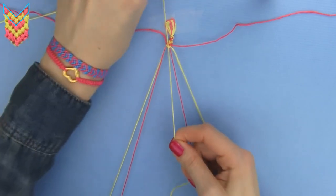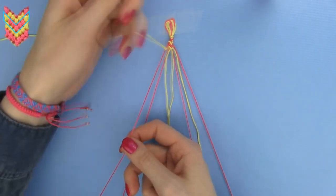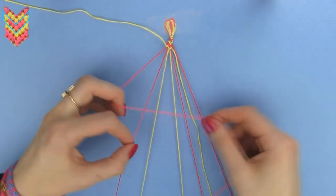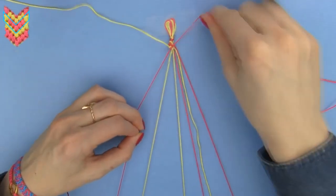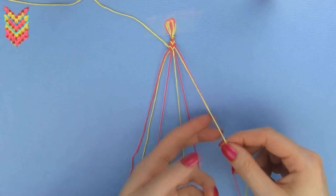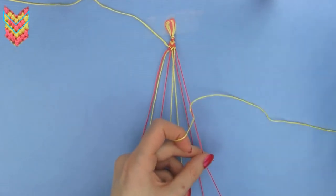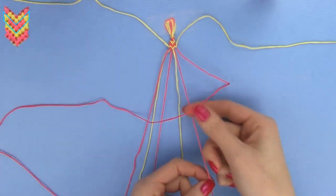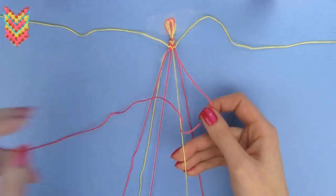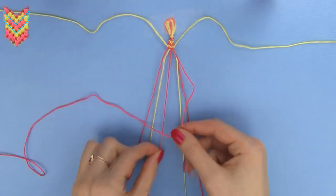We have finished our first special row. Now it's time for the second special row, so let's repeat the steps. Start on the left. Take the second outermost strand and make a backward knot over the outermost strand — knot twice. Take the second outermost strand and make backward knots over the remaining two strands until it reaches the middle. Now go to the right set of strands. Take the second outermost strand and make a forward knot over the outermost strand — knot twice. Take the second outermost strand and make backward knots over the remaining two strands of the right set until it reaches the middle. Make two final backward knots with the two red middle strands to connect the two halves. We've finished our second special row.